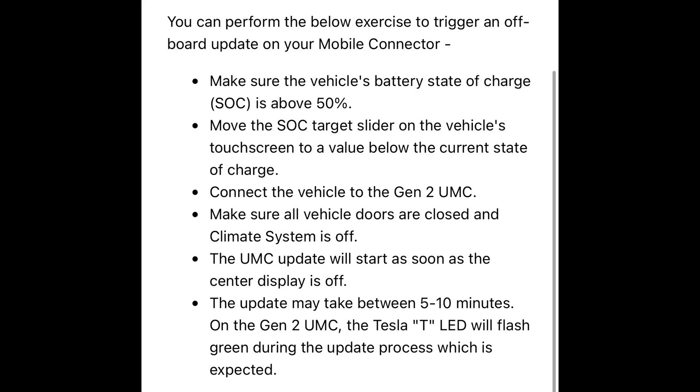Now this is for software version 2024.14.3. This has been included as part of that update. It wasn't listed in the change log, unfortunately, but it's now confirmed working. This is a quick checklist on how to do it.